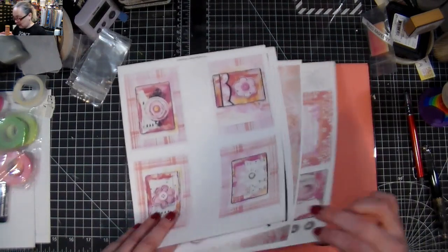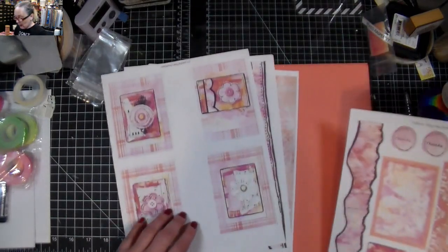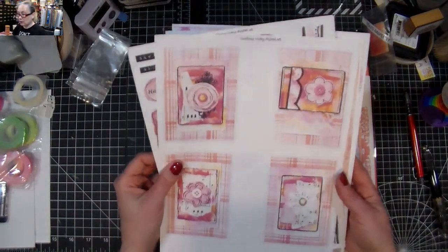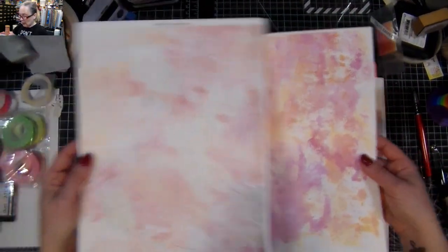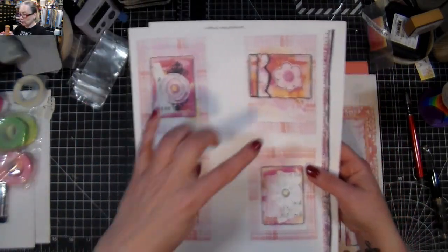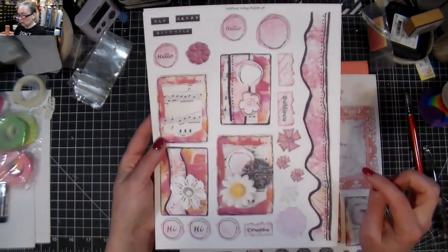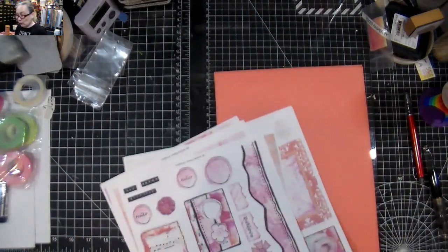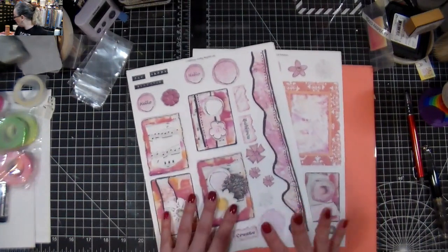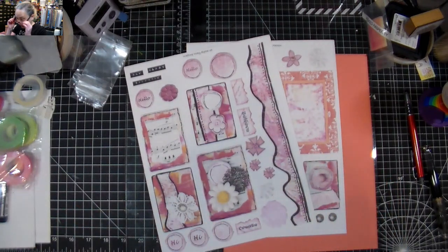I also made a freebie set for my Patreon as part of the month of May. Then I made a digital set that will be in my store — there are two pieces of paper, card toppers, and a sheet with smaller cards, different elements that can be used. All the links will be in the description box below. Digital sets you can get at any time; the physical products are limited quantities.